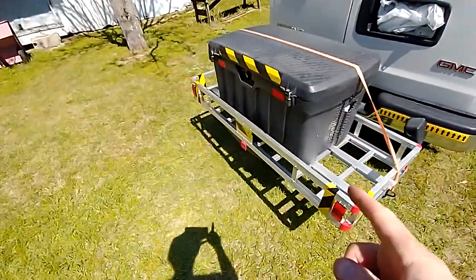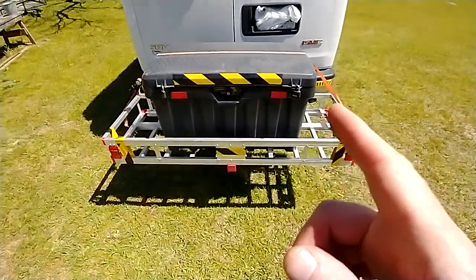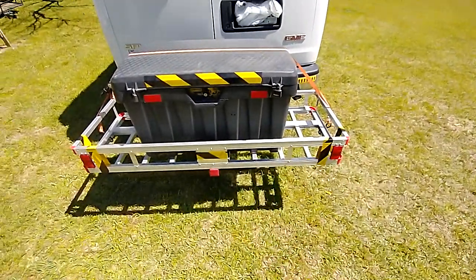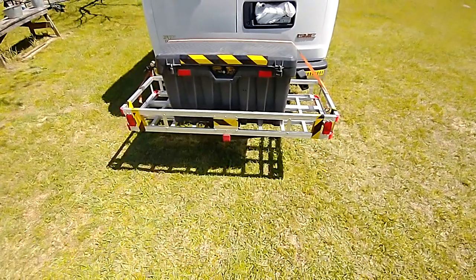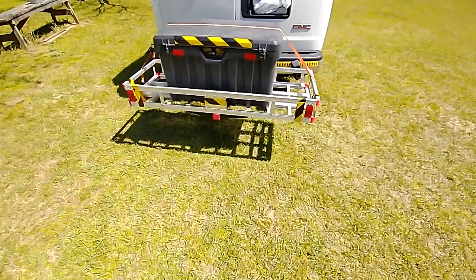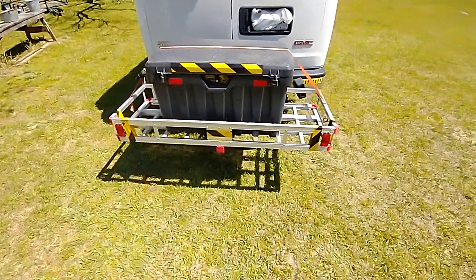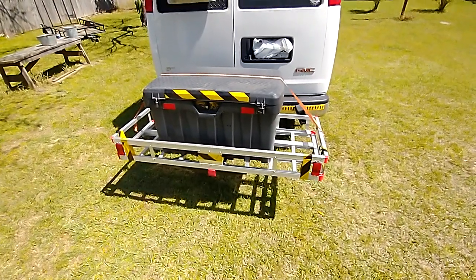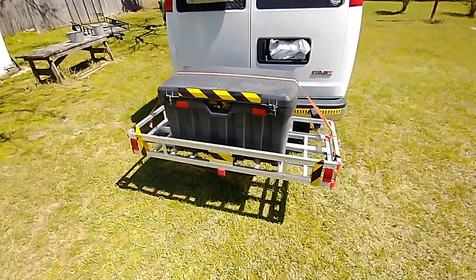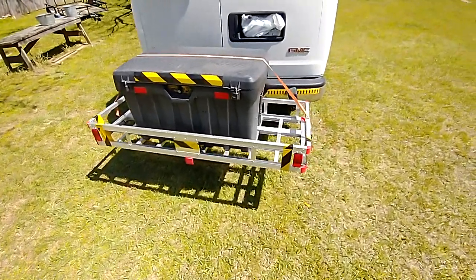Inside the box is all my goodies — my Jenny generator and all my different items I keep around with it. I just de-winterized the generator: cleaned the spark plug, changed the oil, replaced the air filter, all that good stuff. The generator's been running for about half an hour and it's ready for use now.